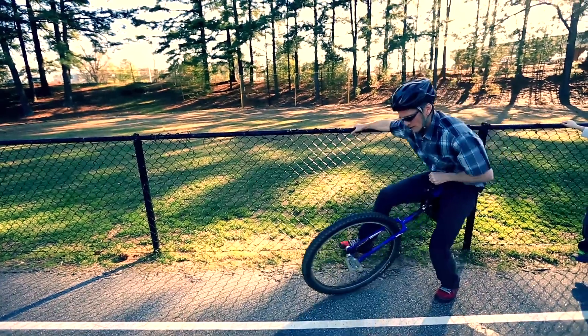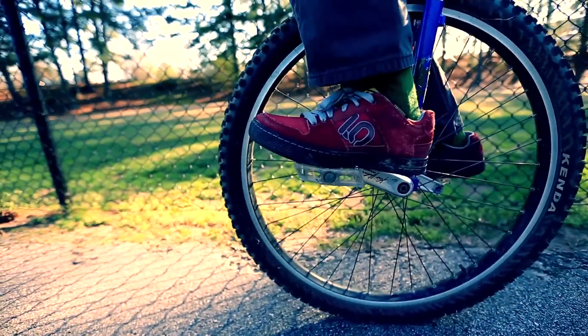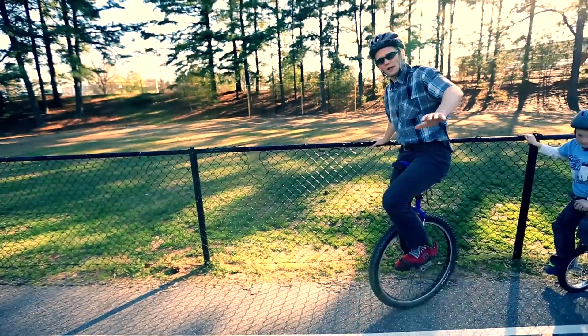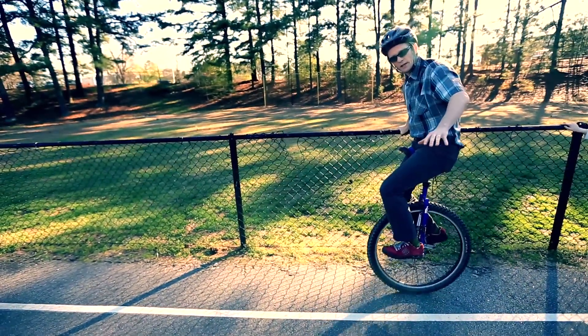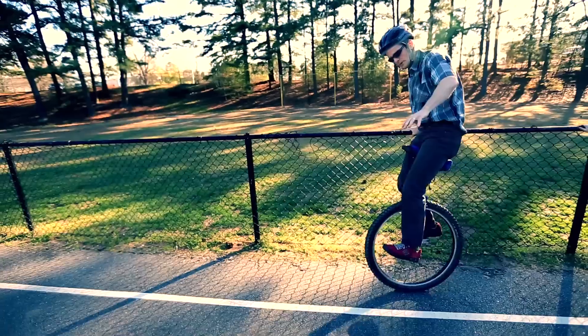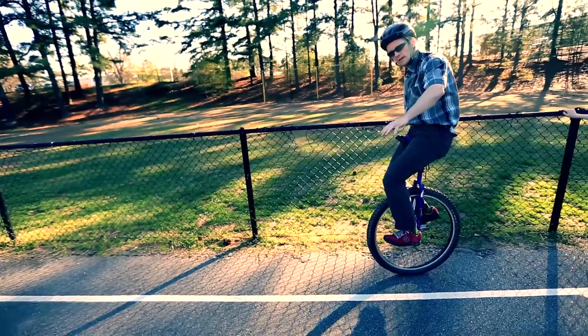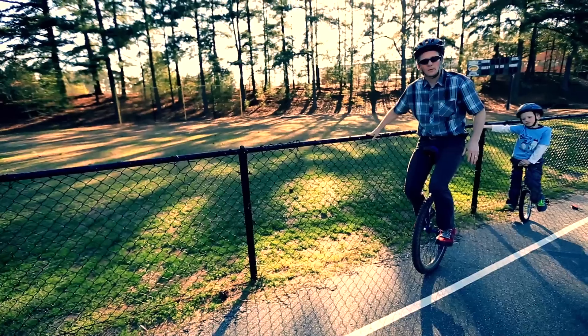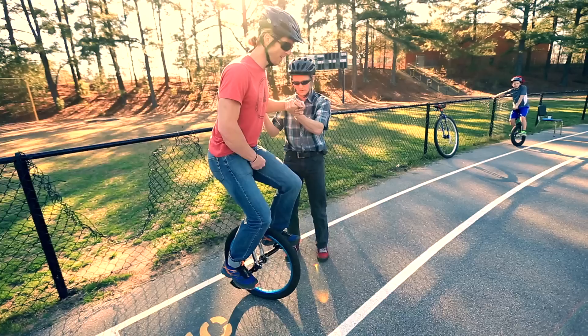Once you're up on the unicycle, hold on and just try to get comfortable. Sit down on the seat, try standing up a little bit, and get a feel for what it's like to be on top of the unicycle. Once you're comfortable, the next step is to start riding forward.